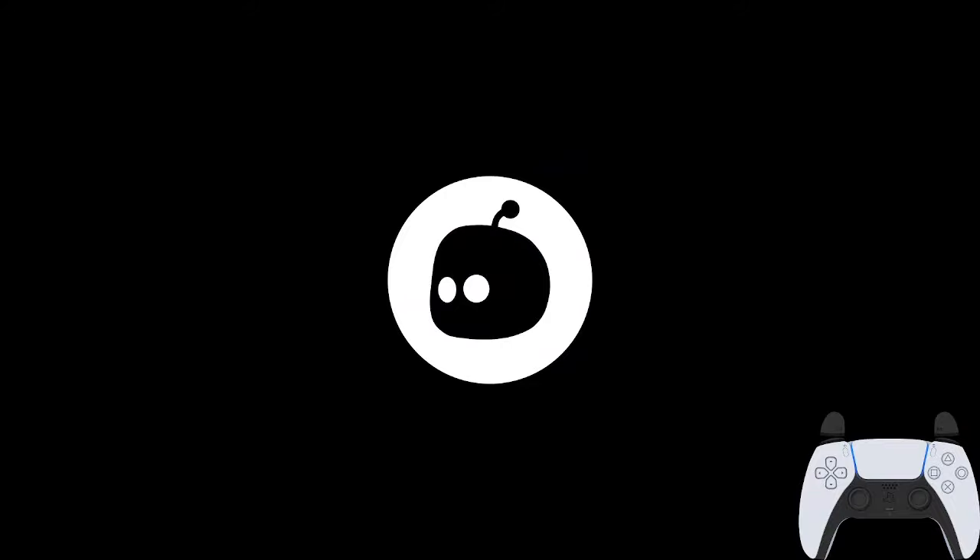Now that we know how to run the stage, here's exactly what a run looks like with all of those strategies pulled off.